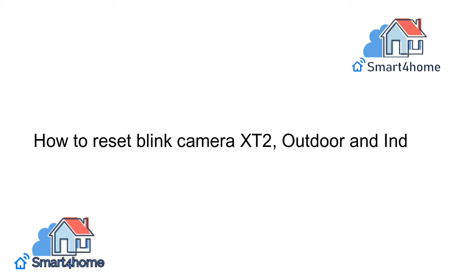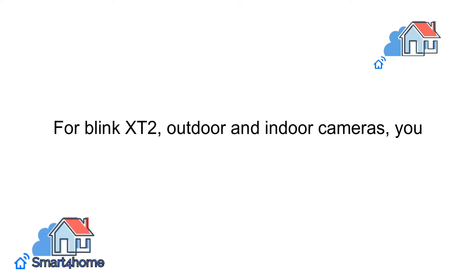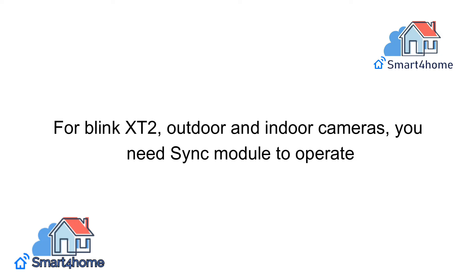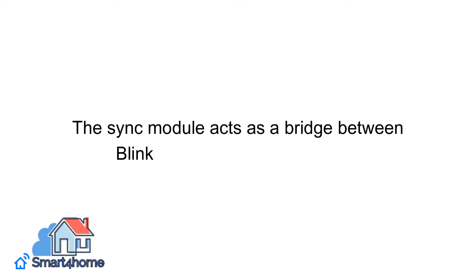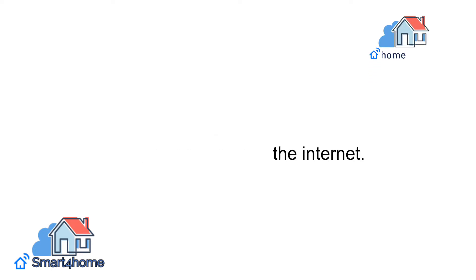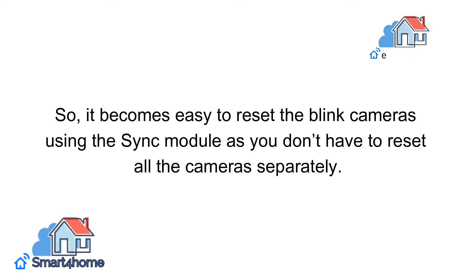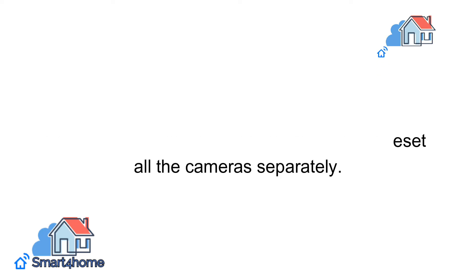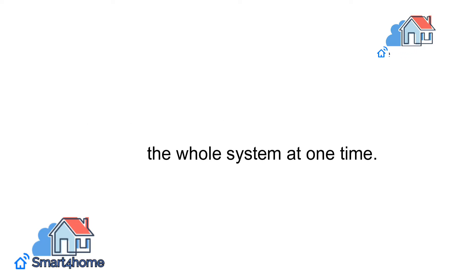Now, how to reset Blink Camera XT2 Outdoor and Indoor. For Blink XT2 Outdoor and Indoor cameras, you need a Sync Module to operate. The Sync Module acts as a bridge between Blink's cameras and the internet. So it becomes easy to reset the Blink cameras using the Sync Module, as you don't have to reset all the cameras separately. The reset button available on the Sync Module resets the whole system at one time.